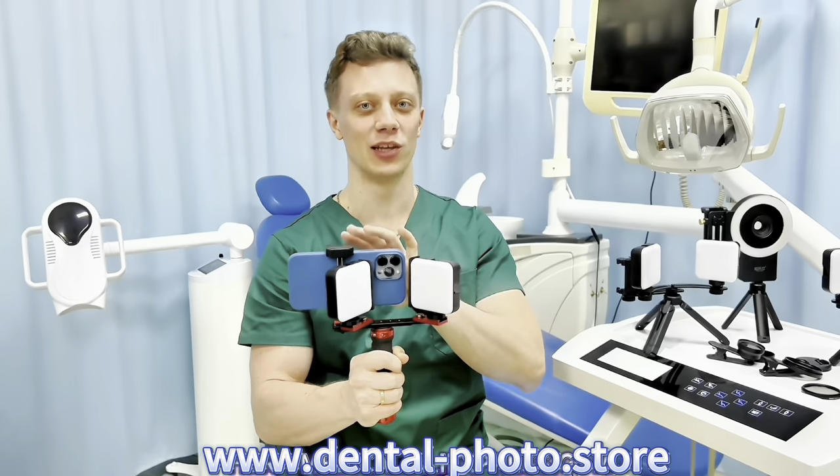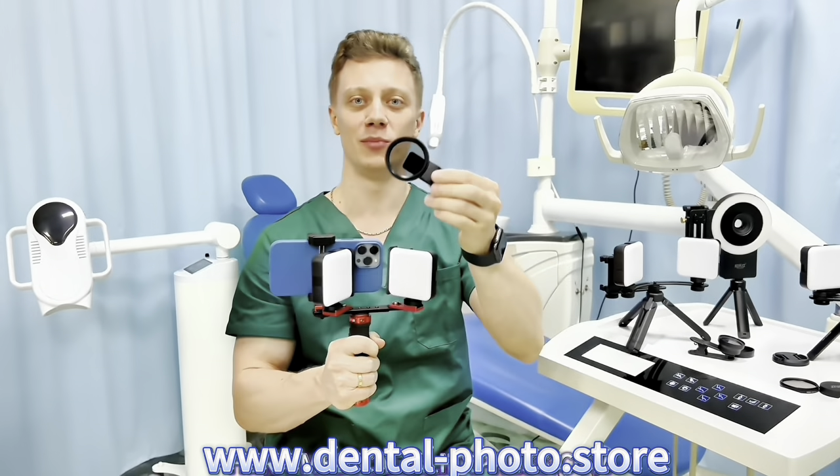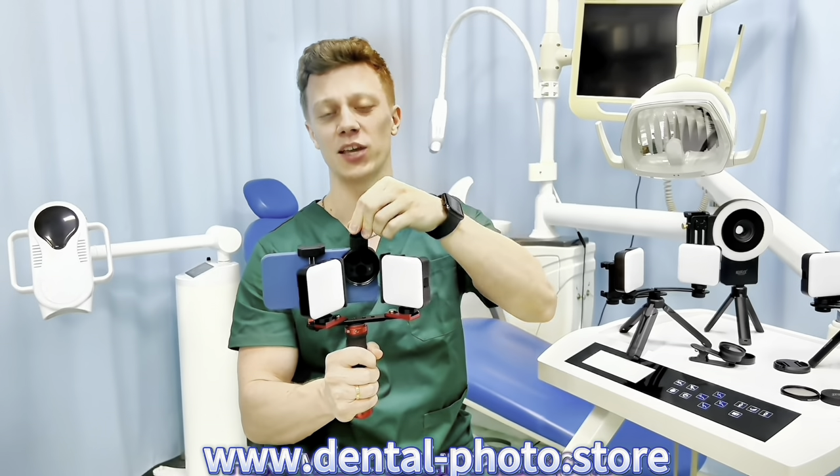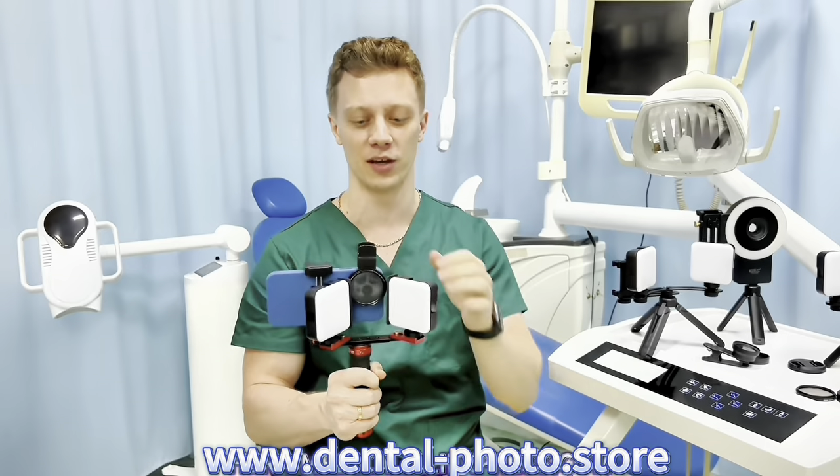It also has the foam clip. The maximum width is 11 centimeters, so basically you can use any phone with the MK16. You can order MK16 alone or you can get it with accessories like this 52 millimeter CPL filter. It can help you minimize the reflections on skin if you do full face photography.